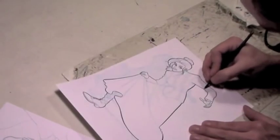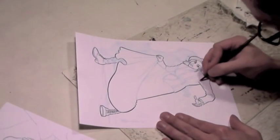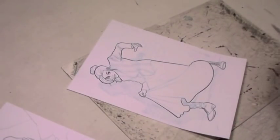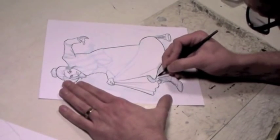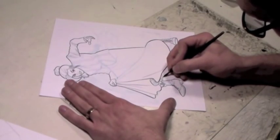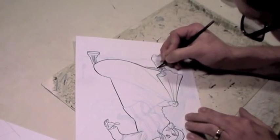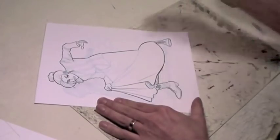Once the outer contour is rendered and dried, I go in and start doing these little chicken scratch lines, and I try to do these in as quick a stroke as possible. I should note here that this video is sped up — it's playing at 200% right now, double speed — so I obviously don't ink this fast. I wish I did. In between lines, when I'm waiting for the piece to dry, I keep a piece of paper towel or tissue handy and wipe off the tip on that.